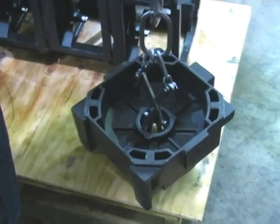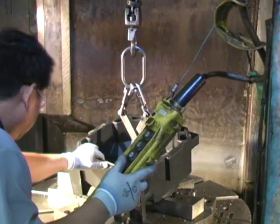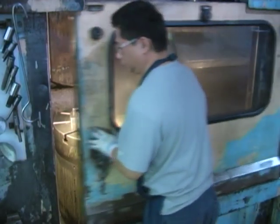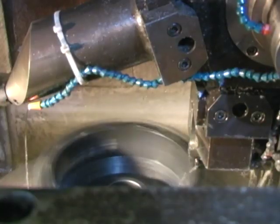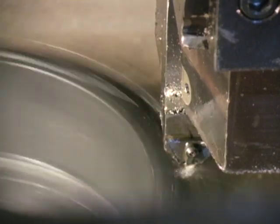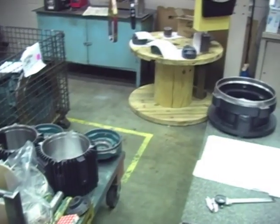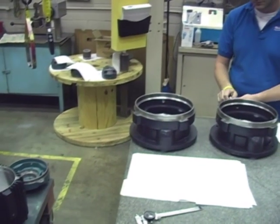Finished brackets are machined from high quality castings. All finished brackets get a complete QA inspection.